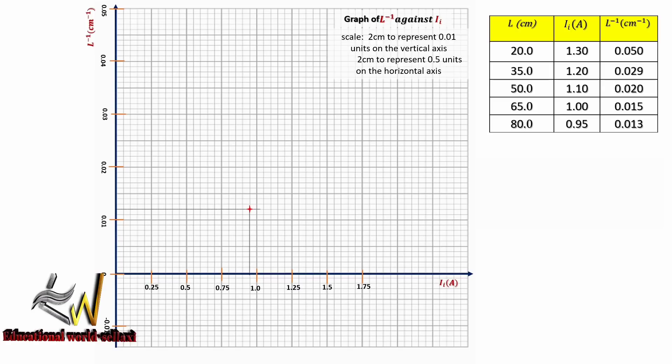When the current is 0.95 A, the inverse of L is 0.013 per cm. When current is 1.0 A, inverse of L is 0.015 per cm. When current is 1.1 A, inverse of L is 0.02 per cm. When current is 1.2 A, inverse of L is 0.015 per cm. When current is 1.3 A, inverse of L is 0.05 per cm. We join these points with the line of best fit and draw a right-angle triangle to calculate the slope.